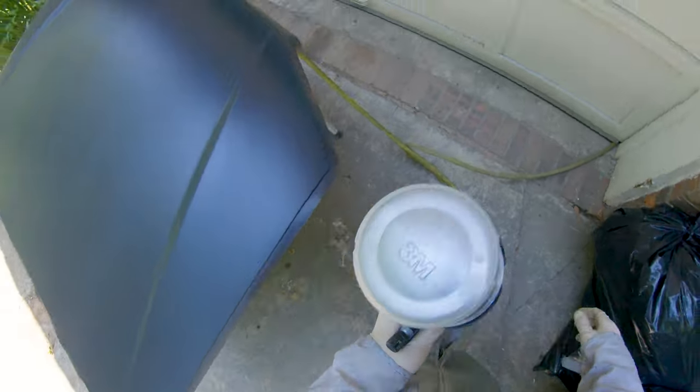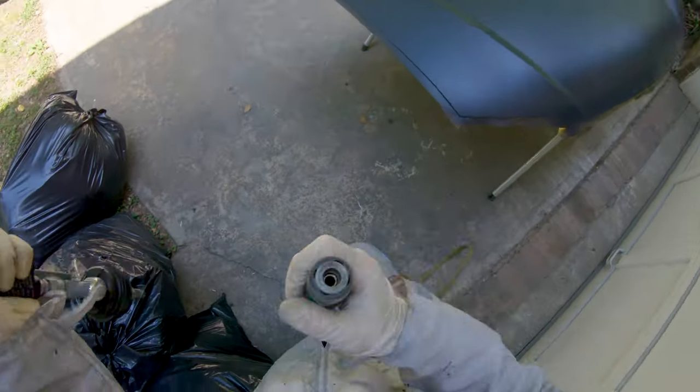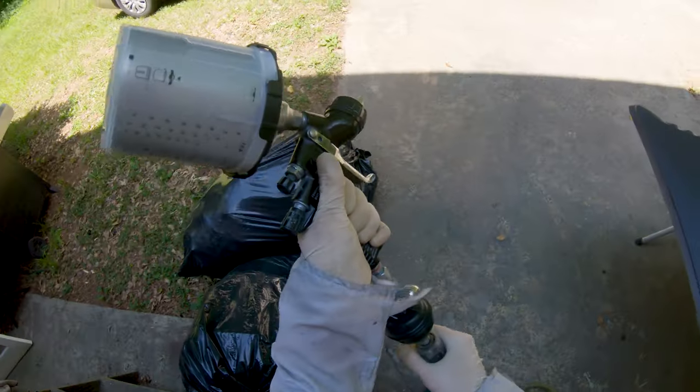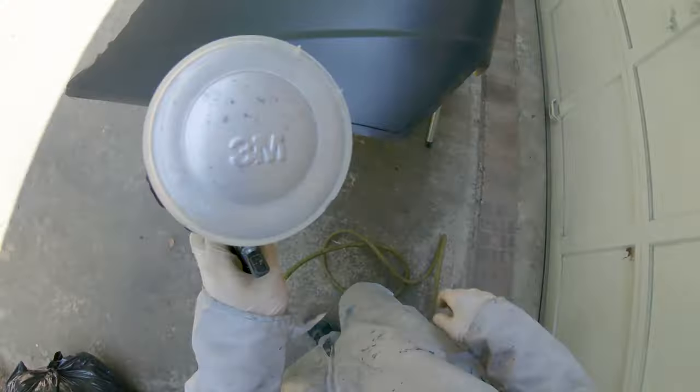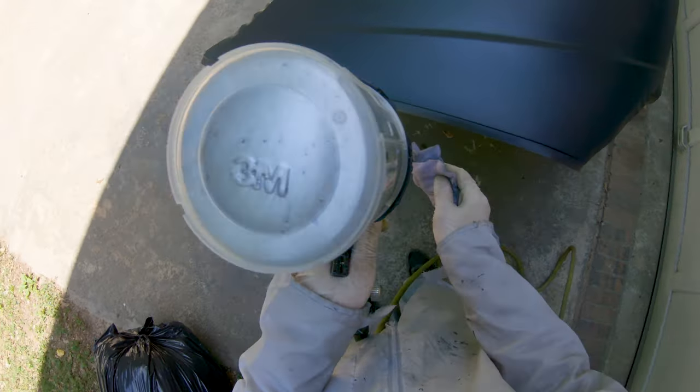After about five or ten minutes, your sealer should be dry and ready for the next coat. A nice little trick to check if you're ready: just touch the tape and you'll be able to tell how dry or how wet the paint still is.